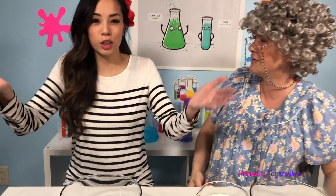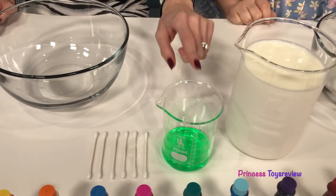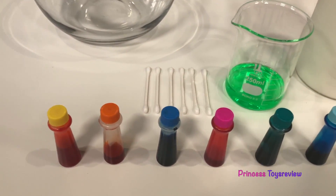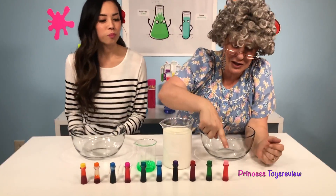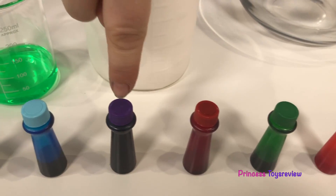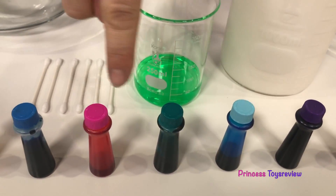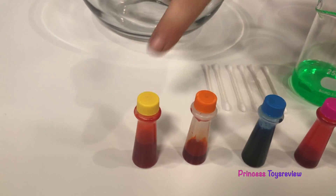Well, we have everything right here! We're going to need a glass bowl, some Q-tips, some dish soap, some milk, and food coloring! We have so many awesome colors — pink, green, red, purple, light blue, teal, hot pink, dark blue, orange, and yellow!